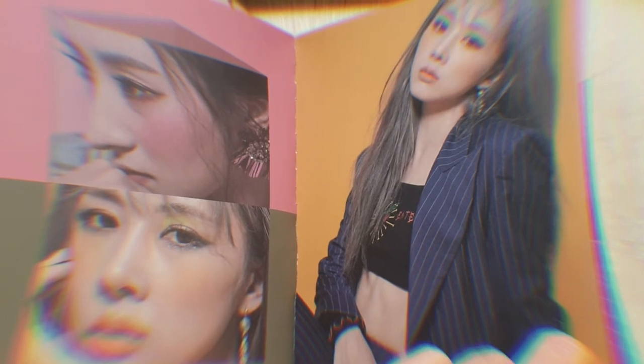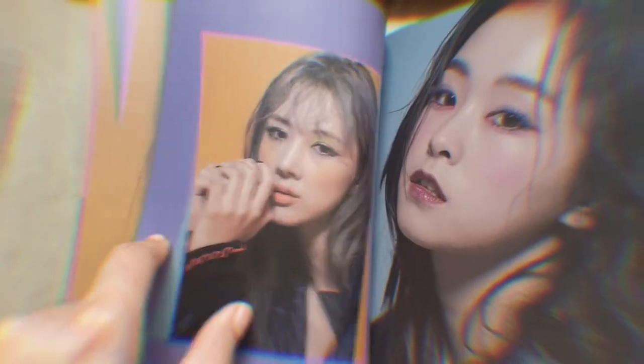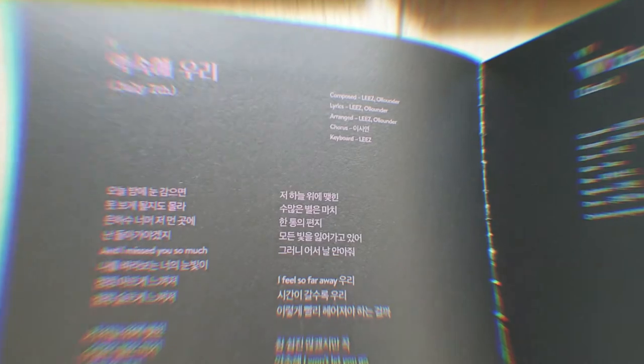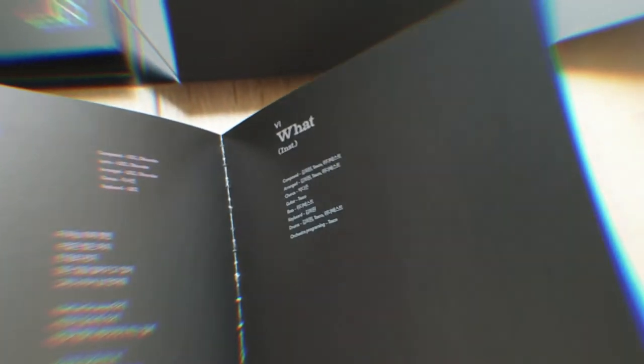And then Yoohyeon — I'm sorry, I keep taking time to admire because they all snapped again. They are all so pretty. And then Gahyeon — she's so cute and elegant. Here are the lyrics, and such a powerful title track. Wonderland Trap is such a good b-side — I listen to it often. And July 7th, I've already talked about it but it makes me so proud. The instrumental is so good too.